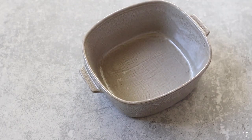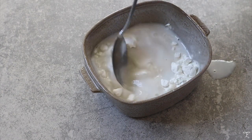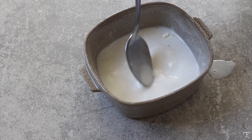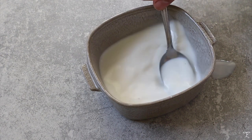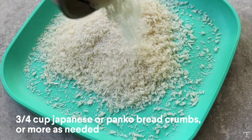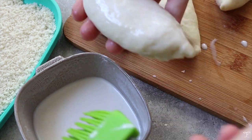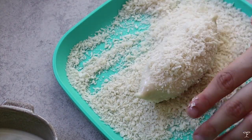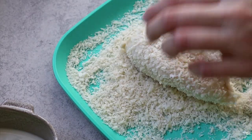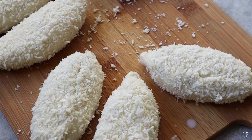Next, make a vegan egg wash by mixing cornstarch with room temperature soy milk or other plant milk. Mix well since the cornstarch tends to sit at the bottom. Then prepare around 3/4 cup of Japanese panko-style breadcrumbs for the coating. Brush each bun before putting it in the breadcrumbs, then coat well and lightly press down the breadcrumbs so they stick, coating evenly on each side.